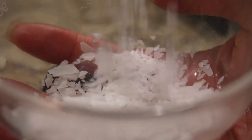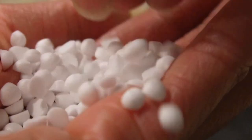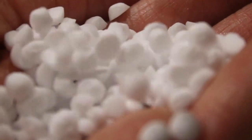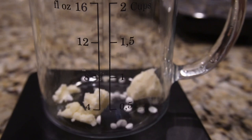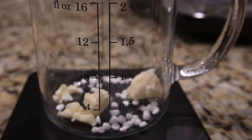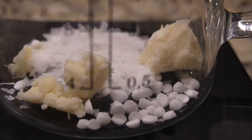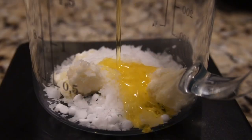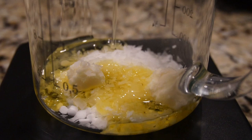Now we have our co-emulsifier — cetyl alcohol. We're adding 2.5 grams. I always thought this was the primary emulsifier, but I was wondering why some of my mixes did not become emulsified. It's because you cannot use cetyl alcohol on its own. You have to have a primary emulsifier — either BTMS 50, BTMS 25, or Olive M1000 — otherwise your oils and water will not mix.